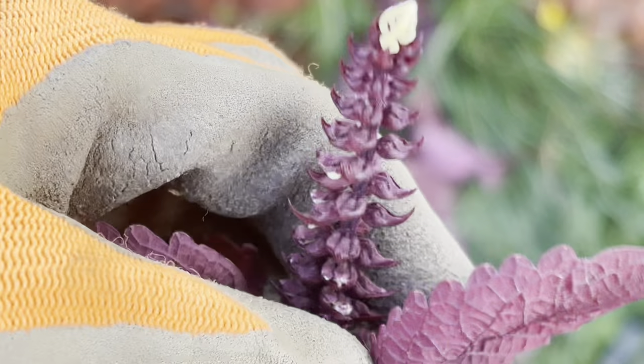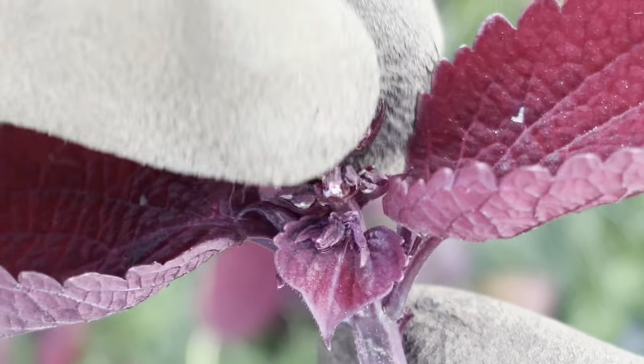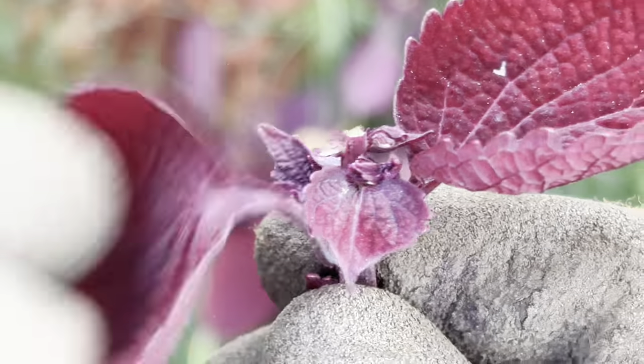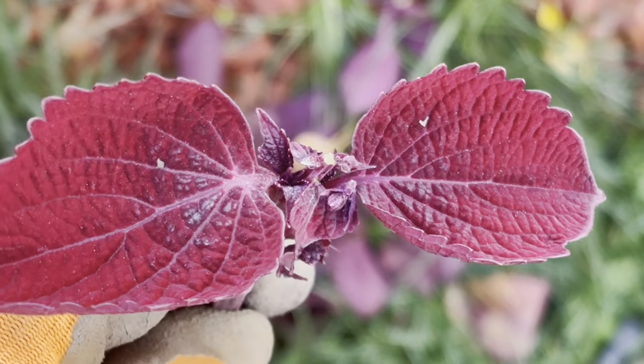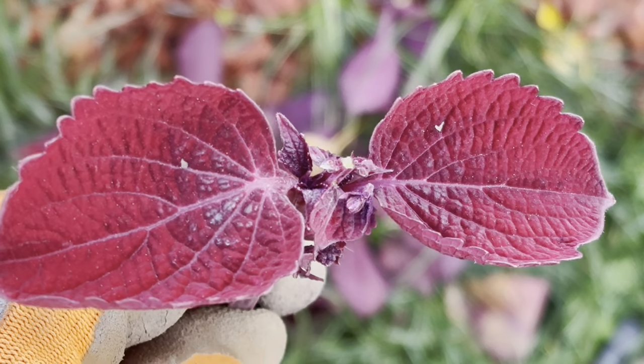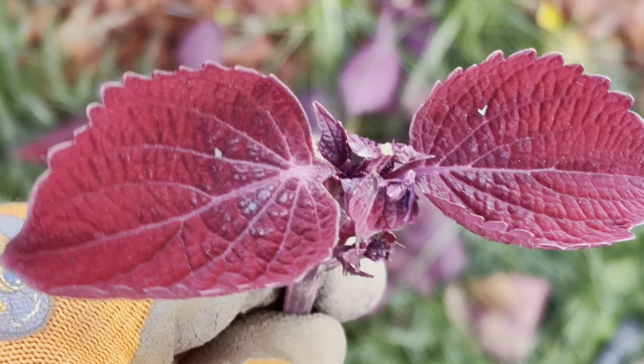If it's flowering, take the flower out of the middle. And there we have it. Then you can either choose to put them in a glass or vase of water and root them that way, or put some rooting hormone powder on it and stick them in dirt.